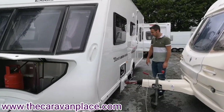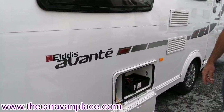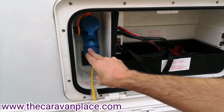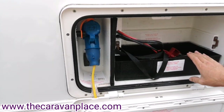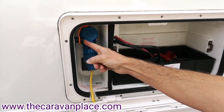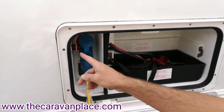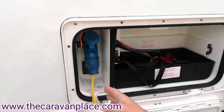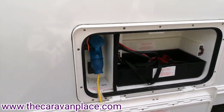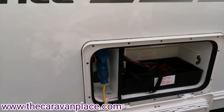We're going to start on the near side where we've got the battery and 230 hookup compartment. Our 230 electrics plug in here and we've got room for our battery on this side. We've also got the little key switch for the motor mover. There is also an external 240 socket in the back, so if you're running power into the awning you can plug into there and run the cable through to give you power into the awning.